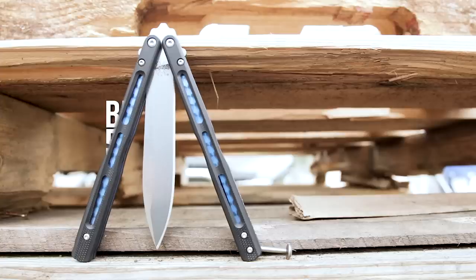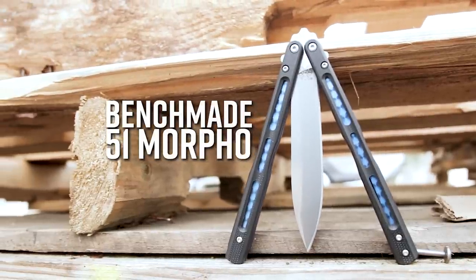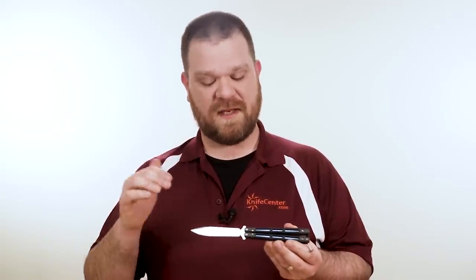Sometimes though, you don't want to make excuses, and you want to step right up to a higher end knife, one that experienced flippers respect and that won't let you down. We think the Benchmade 51 Morpho is perfect, as it has top-notch construction, precise fit and finish, and smooth action. Benchmade's legacy is directly tied to butterfly knives — they were the first knives the company ever produced, and they make some of the best production balisongs that we've seen.